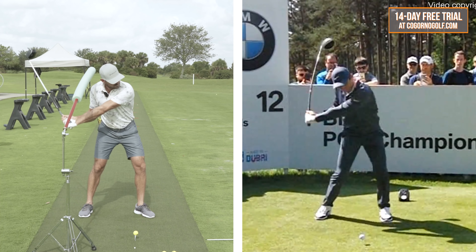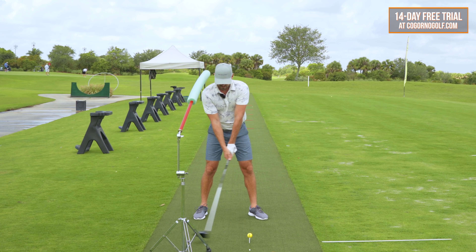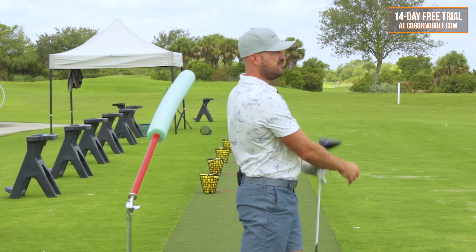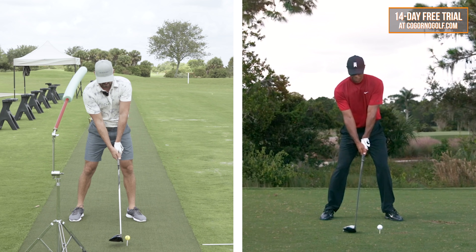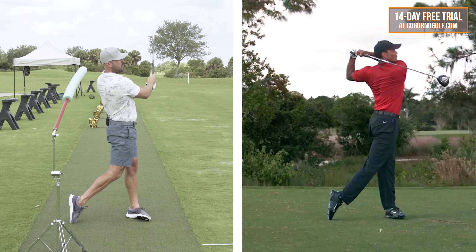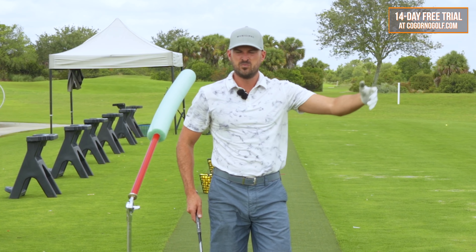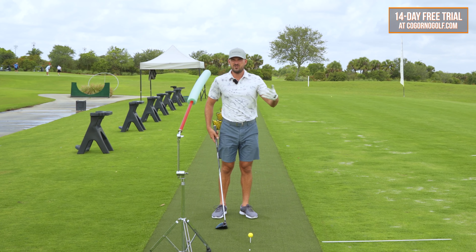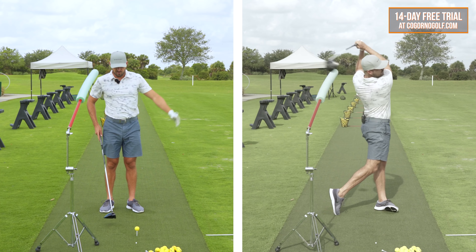So I'll just do one at about 50-60% speed. I'm going to add a little tilt at setup, feel my ear go to the right a little, and then stay back. And now what you're looking to see from there — that was probably 60-70% speed for me — is a ball that's going to go as far as normal or farther. That swing at 70% I bet goes close to as far as my normal speed, and that's what you're going to see.